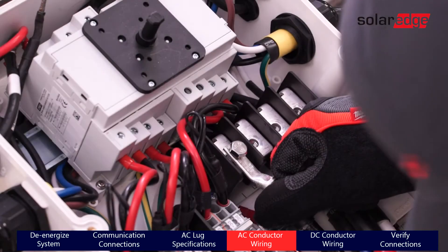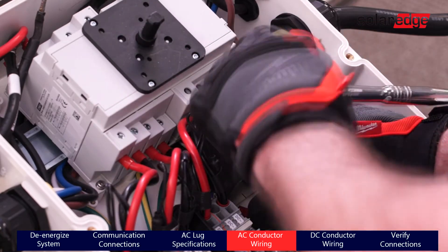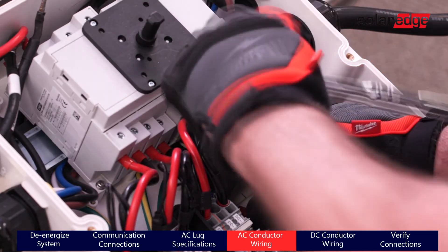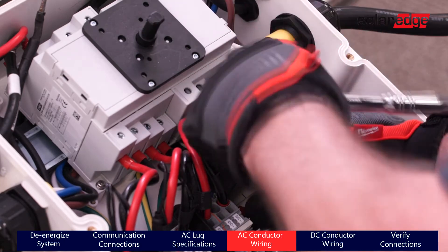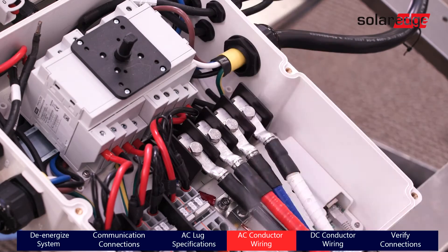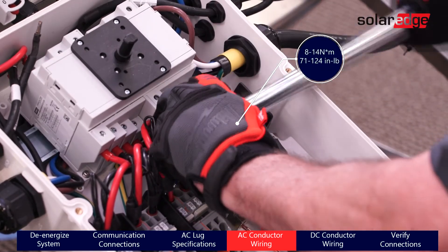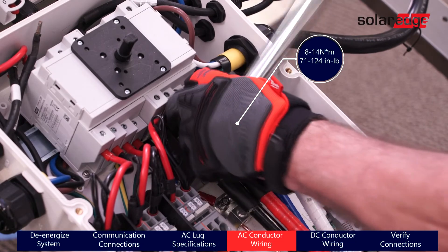Now it's time to land our AC wires in the terminal blocks. As you can see, our 2-awg wires with the Burndy lugs fit perfectly in the AC terminal blocks. Once the wires are secured to the terminal blocks, using the bolts that come with the terminal blocks, tighten them to 8 to 14 newton meters or 71 to 124 inch-pounds.